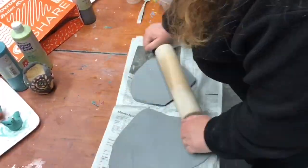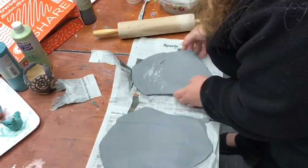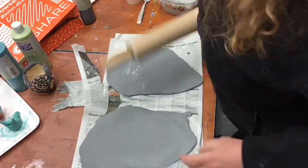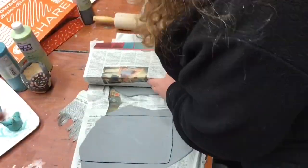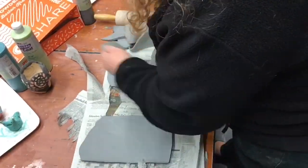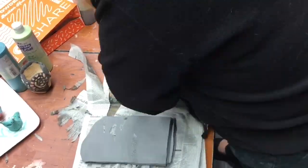I don't recommend rolling them on newspaper — you should roll them on canvas or some sort of paper, not directly on the table, because the clay will stick. I had a little bit of an issue with pieces of newspaper sticking to the clay, but here I am measuring the pieces of clay by using the sides of the wrapped box.